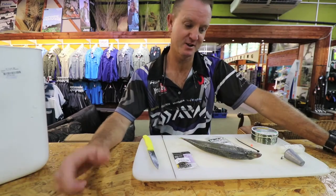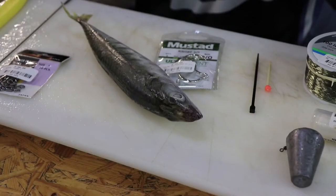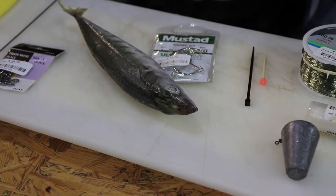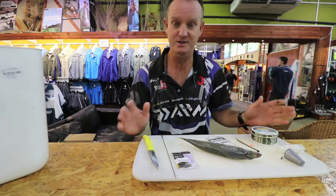Smooth Hounds guys. What's currently working on the South Coast is our lovely Natal Mackerel. There are a lot of baits that you can use. I'm just going to show you the one that's working at the moment on our Lower South Coast.